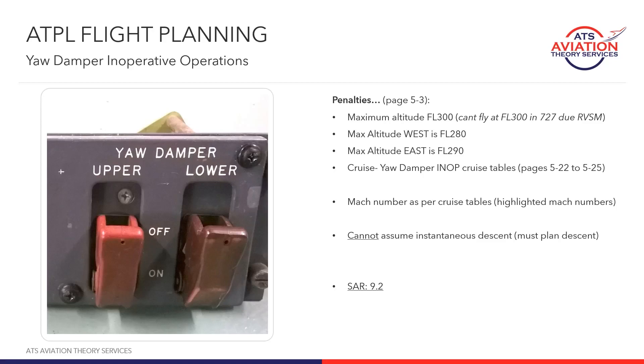The next situation to look at is yaw damper inoperative operations. The yaw damper is a system used to reduce or dampen the undesirable tendencies for the aircraft to roll and to yaw. It's quite important when you're flying at high altitudes at high speeds, especially for swept-back wing aircraft like the 727.